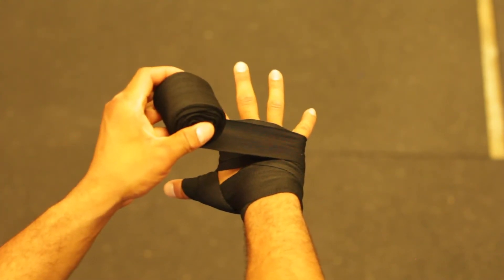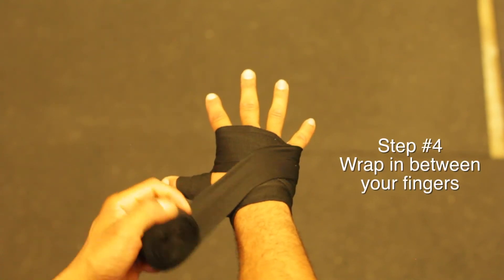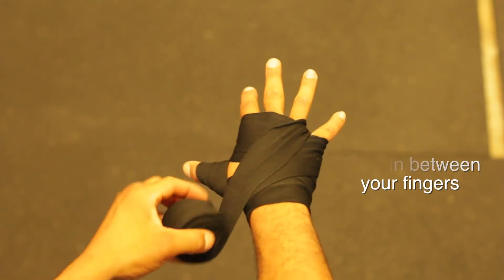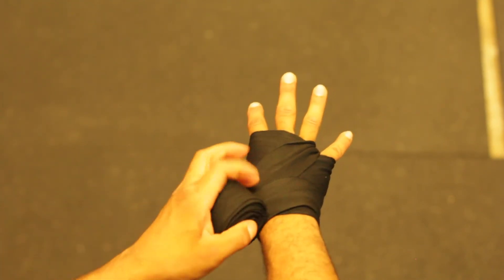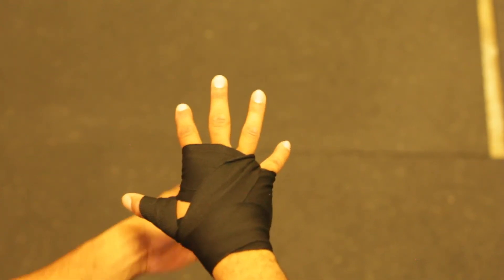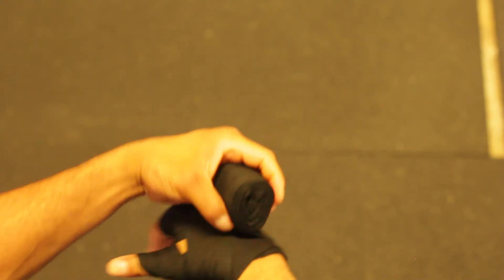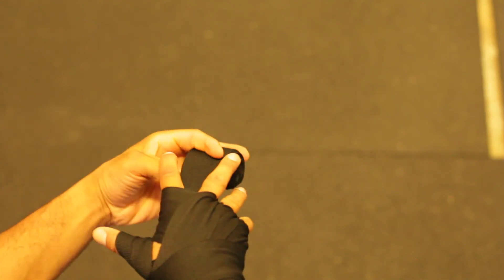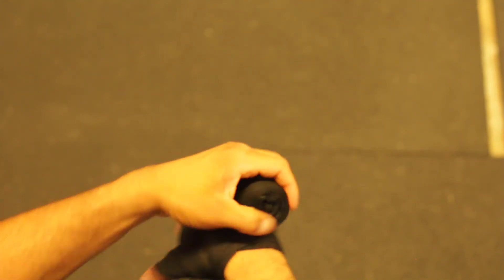Now we're going to come back down to our wrist and start working in between our fingers, starting with the ring finger and the pinky finger. After that, wrap the wrist. Next, go between your middle finger and your ring finger, then wrap the wrist. Finally, go between your middle finger and your index finger, wrapping the wrist one more time.